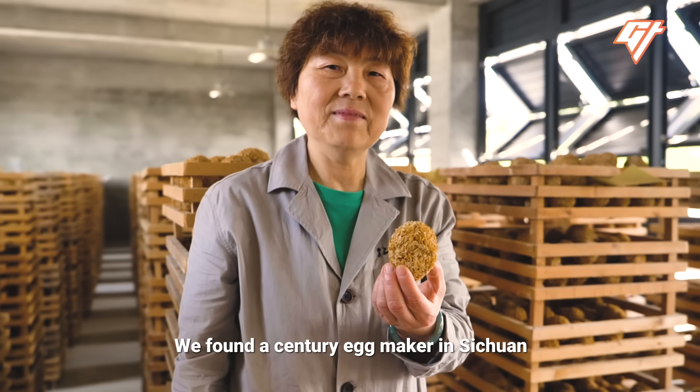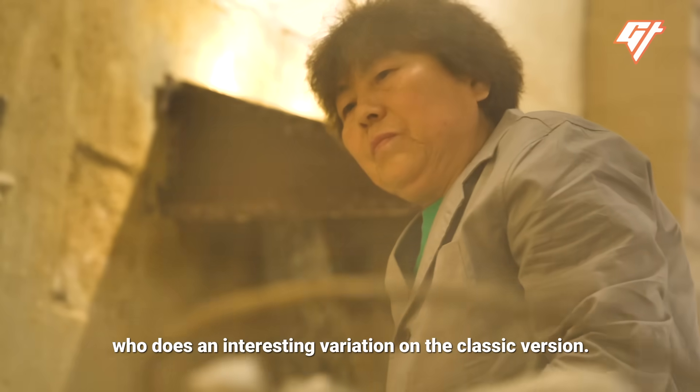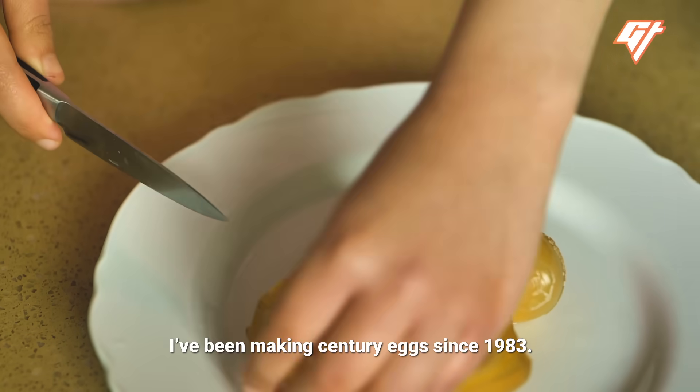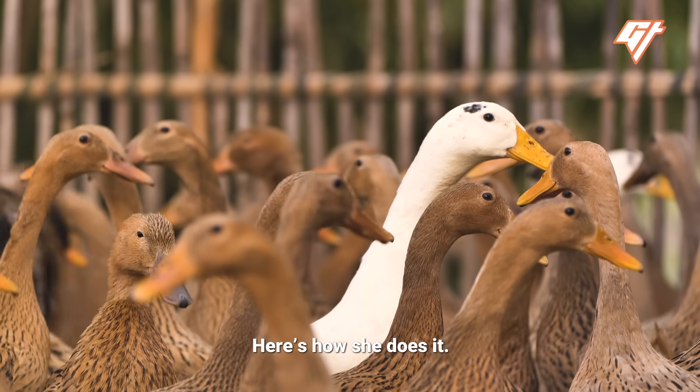We found a century egg maker in Sichuan who does an interesting variation on the classic version. Instead of black eggs, hers are yellow. Here's how she does it.